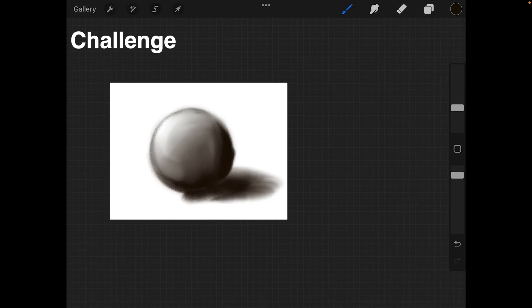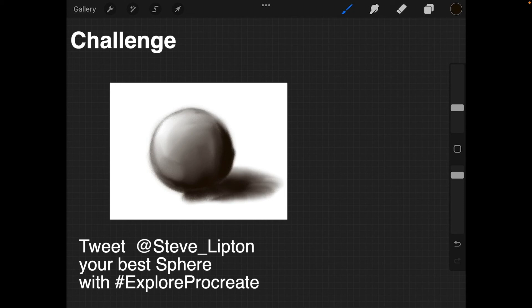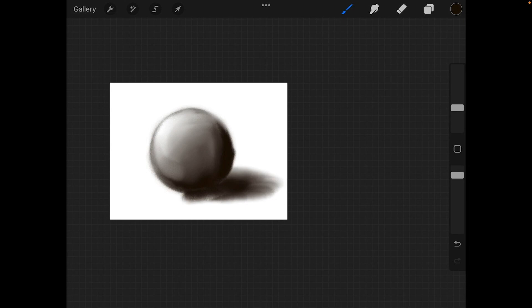That's how you make spheres. Your challenge for this lesson is to make a whole bunch of spheres — about 10 of them. If you really want to go nuts, make 25. If you find one you think is really cool, send it to me — tweet me at Steve Lipton with the hashtag Explore Procreate. We'll be moving on to more shapes and techniques next. Don't forget to subscribe so you don't miss a single episode, and check out the series webpage — you'll find a link in the description below.